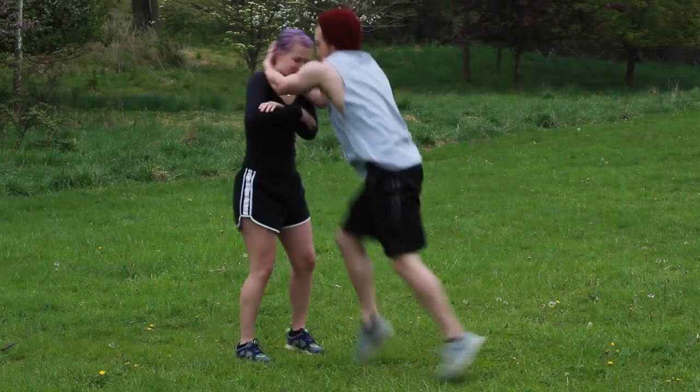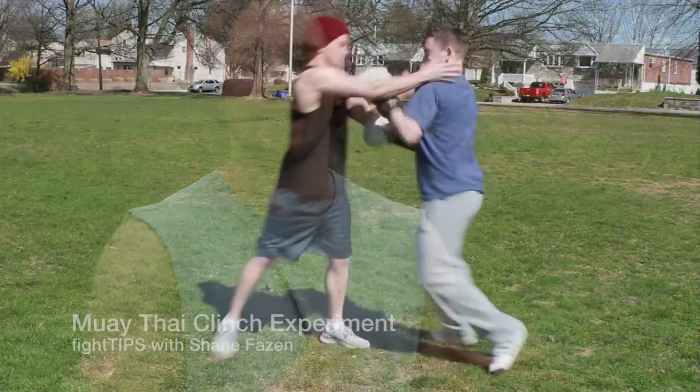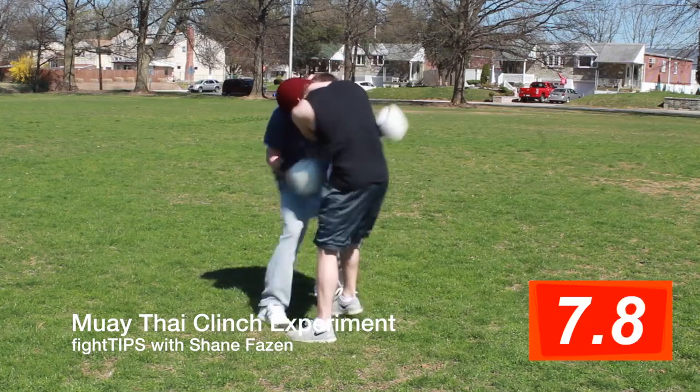What's going on guys? Shane here. In this video I'm going to teach you how to escape the Muay Thai clinch. I recently uploaded a video with my friend Clint where I grabbed him in the Muay Thai clinch and asked him to get out in any way possible. He has no prior Muay Thai experience.